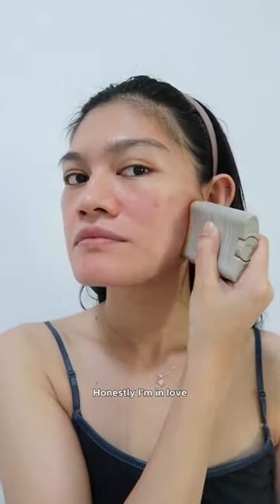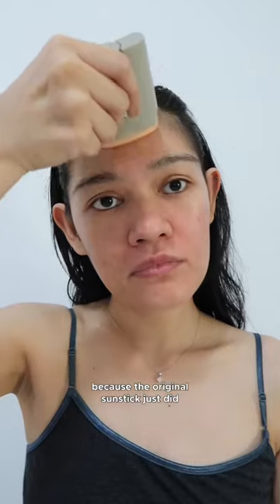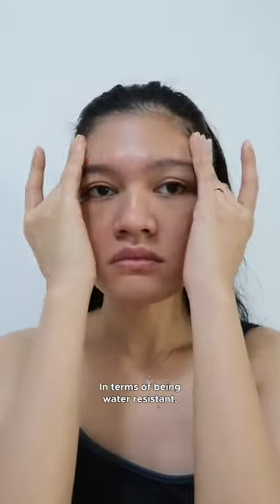Honestly, I'm in love, and I'm glad that they released this matte version because the original sunstick just did not work out for my skin at all. I love that they kept the ergonomic design of the sunstick and it also glides on smoothly without tugging my skin.